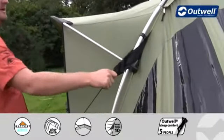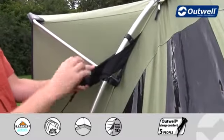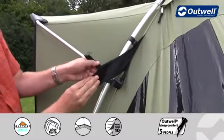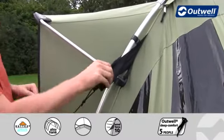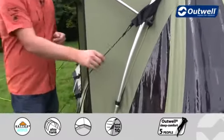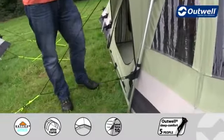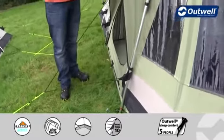Some other features on the outside — we're using our innovative Outwell wind stabiliser system. That's where we're using these Velcro tabs here. They come pre-attached to the tent and all we have to do is wrap them around the pole like so and fix into place. There's one at the top and at the bottom of every pole around the tent. These are attached to the guy lines and when pulled out they tighten the whole flysheet against the frame, ensuring the tent is as stable as possible.